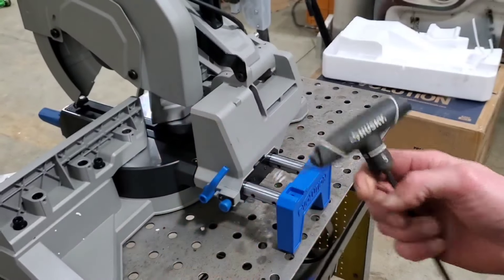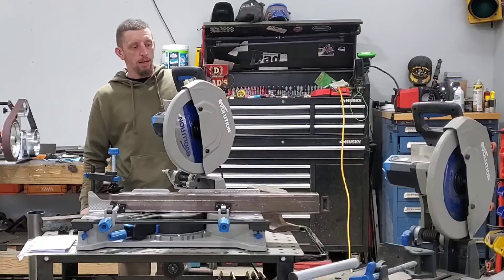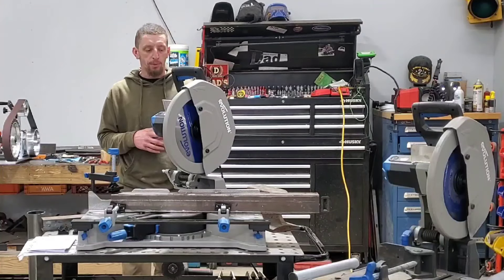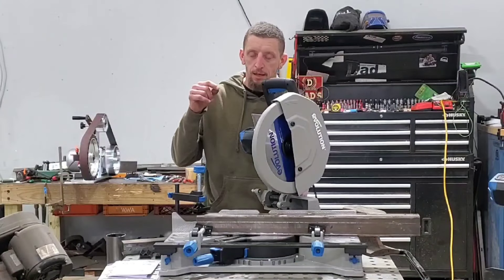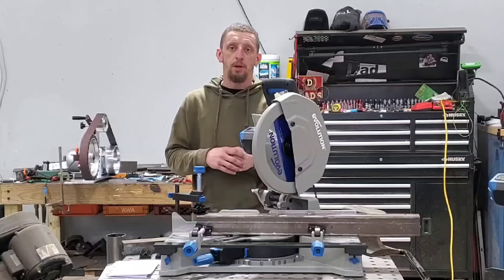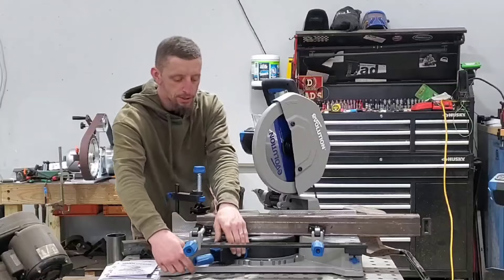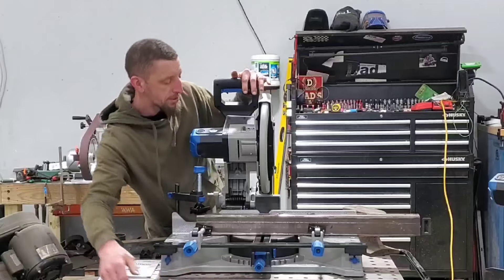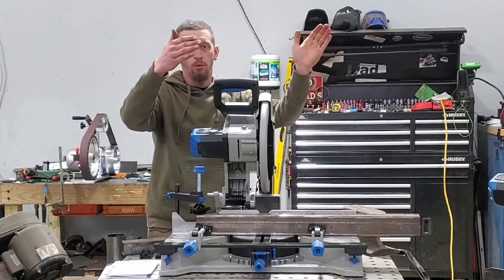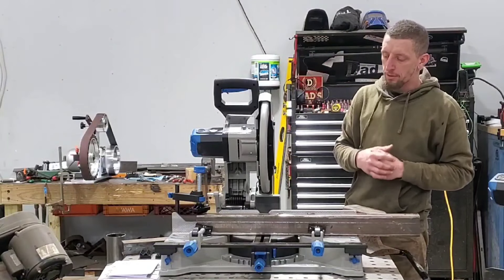You might think, how can you give a review on something you haven't even used yet? It's simple — after using the S380 for quite a few years, Evolution Tools builds a top-notch piece of equipment, and this one is no different. It takes the basic principles of a wood cutting miter chop saw and integrates it into an industry-first miter chop saw that moves 45 degrees in both right and left-hand directions, giving you the ability to make clean miter cuts.